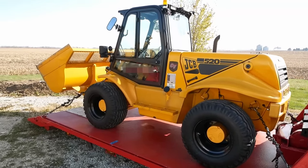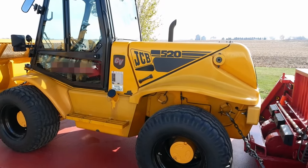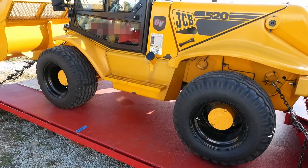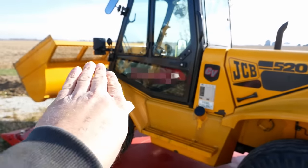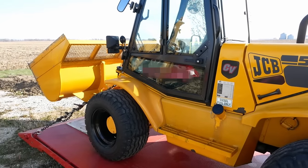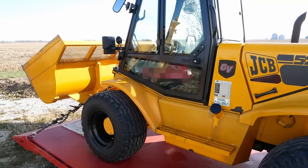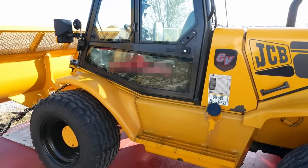This thing is just cute as a button. It's got a little four-cylinder Perkins diesel engine, four-wheel drive, four-wheel steering. The bucket raises up and also telescopes out. I believe it'll lift 18 feet high - that's like a little over five meters. I don't know what the payload is, but it looks pretty beefy, I bet it can lift a fair amount.